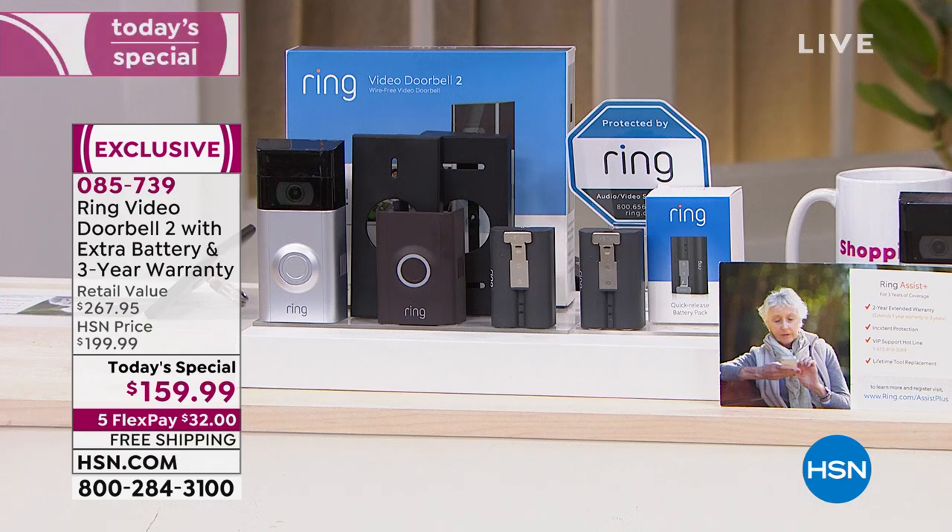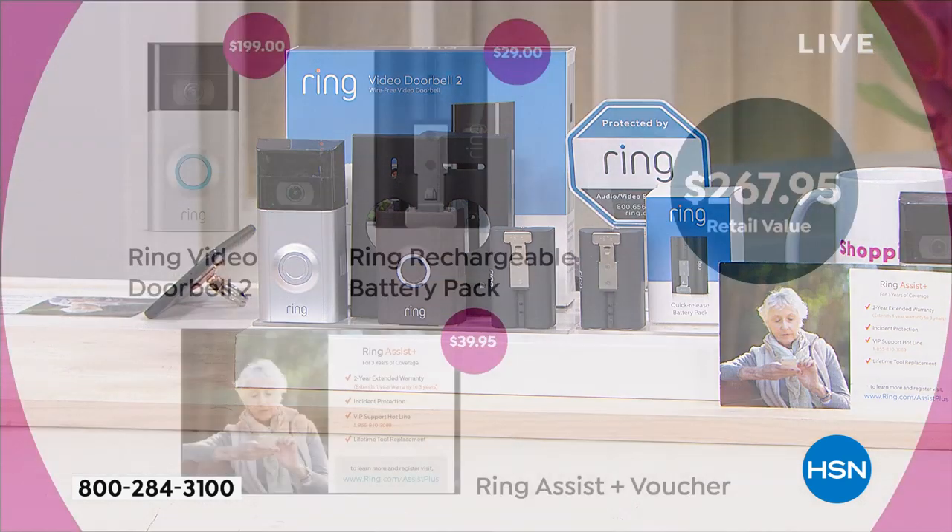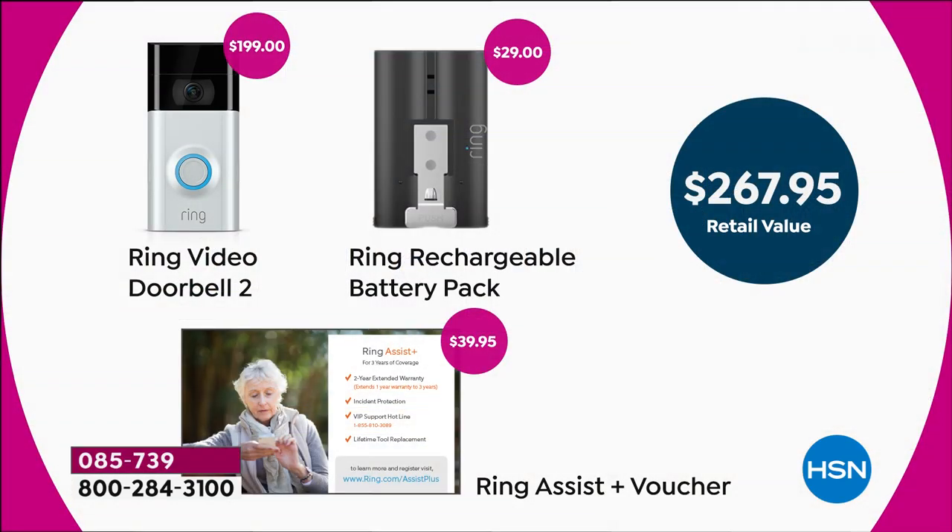This is why it's flying out the door — we're already close to half sold out for the day and it's still 10 a.m. on the West Coast. The Ring doorbell 2 everywhere else is $199 — just for the Ring. Then there's the rechargeable battery pack, another $30, which we give you included. So you're essentially getting two batteries and the battery charger — huge value.